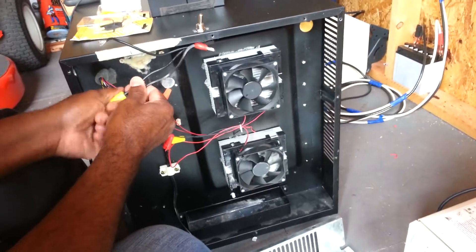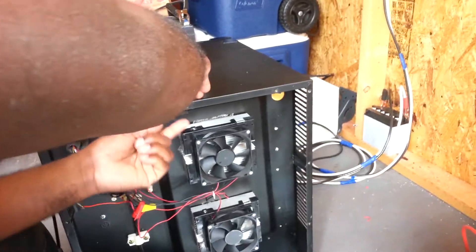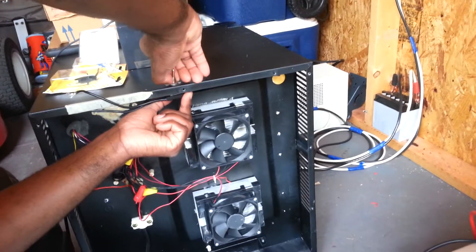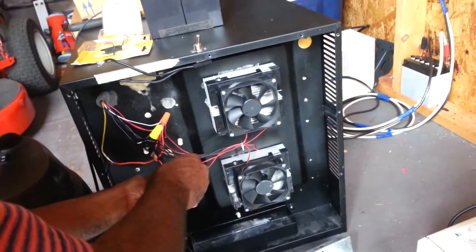This is going to be where the switch connection takes place. All the switch is going to do is just break the circuit — the input voltage coming in from the battery or solar system. Here's the positive side of this input.